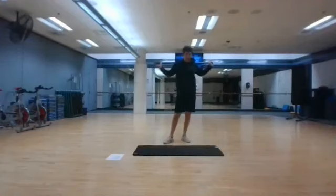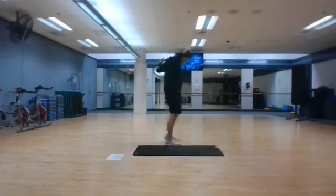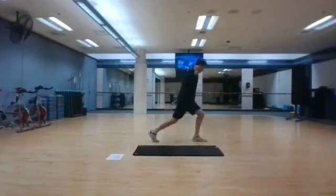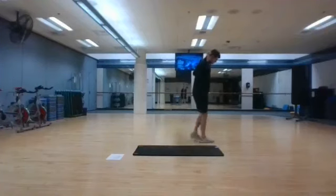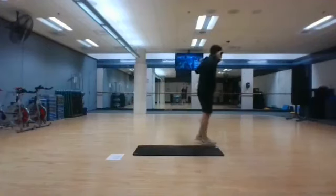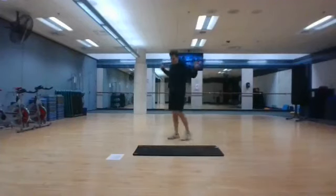Put the bar on your shoulders. We'll start in 10 seconds. Starting in 3, 2, and 1. 10 more seconds. Stopping in 3, 2, and 1. The next thing we're doing is calf raises.